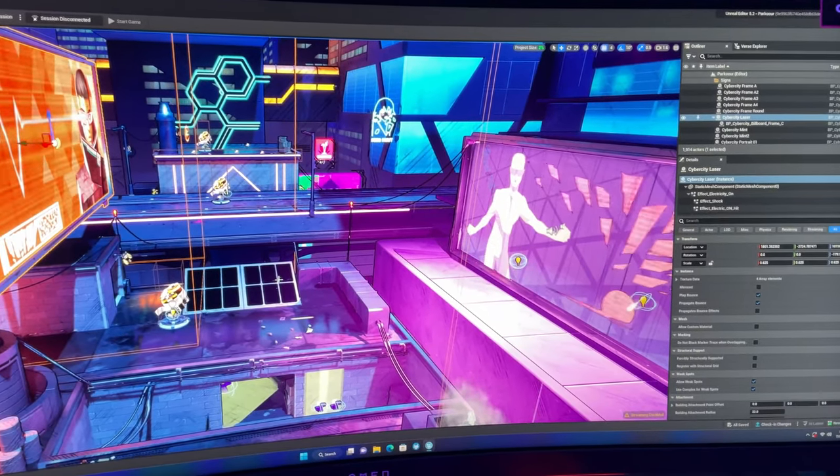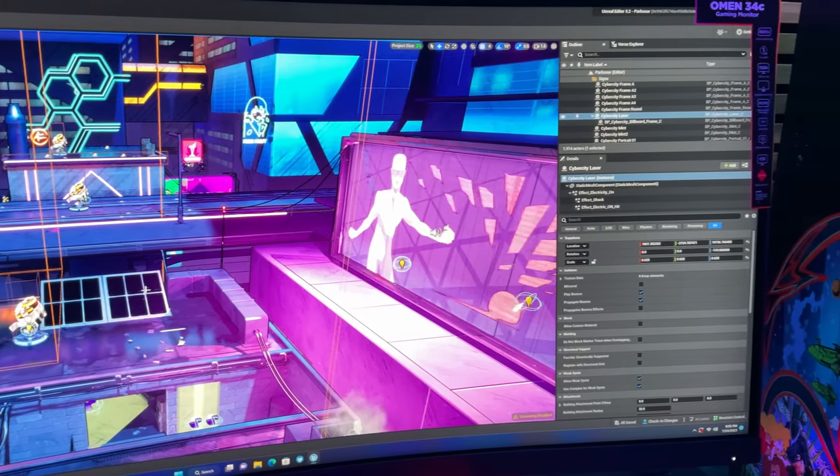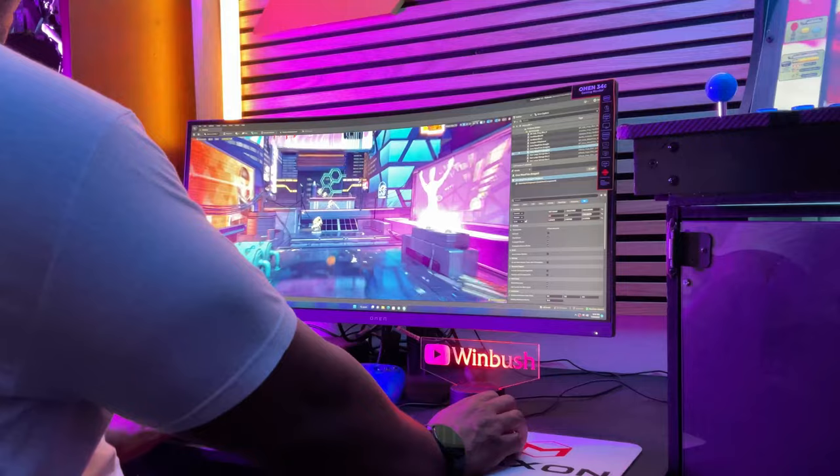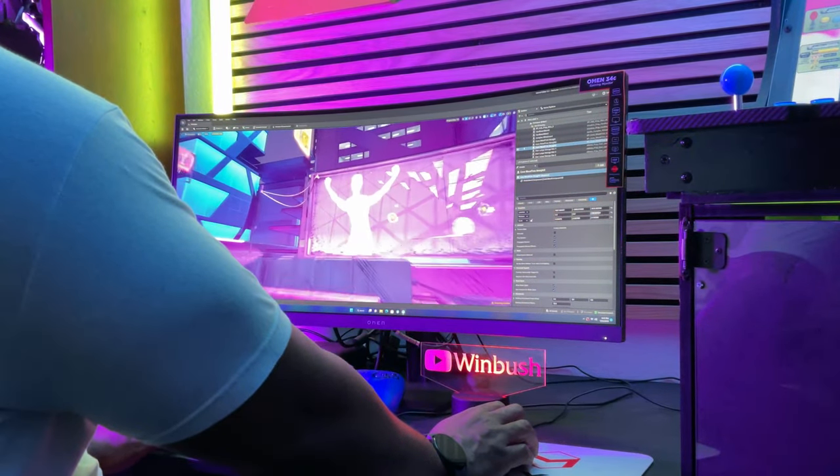I do use an ultrawide for my day-to-day working. I like how having an ultrawide gives me a big landscape working in programs like After Effects, Cinema 4D, and Unreal Engine, but my current monitor is really old, so it's time for a refresh.